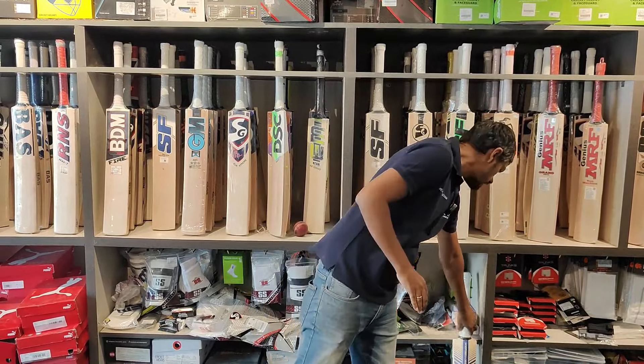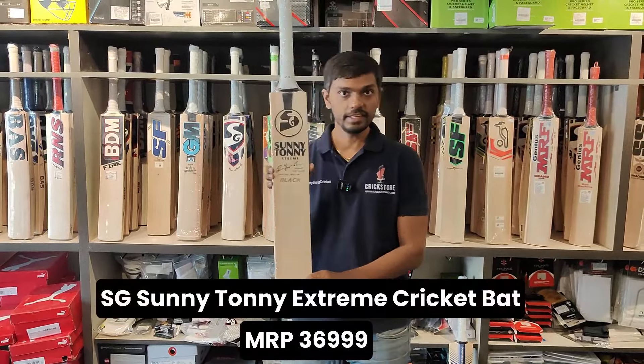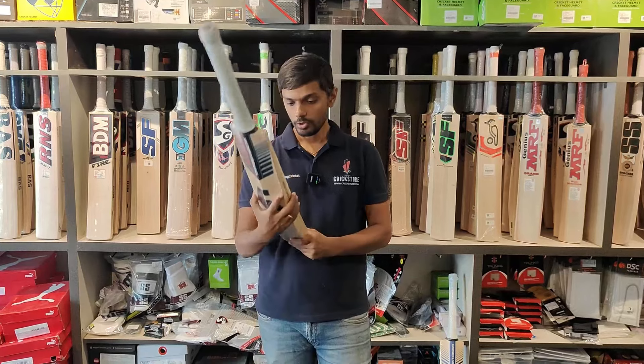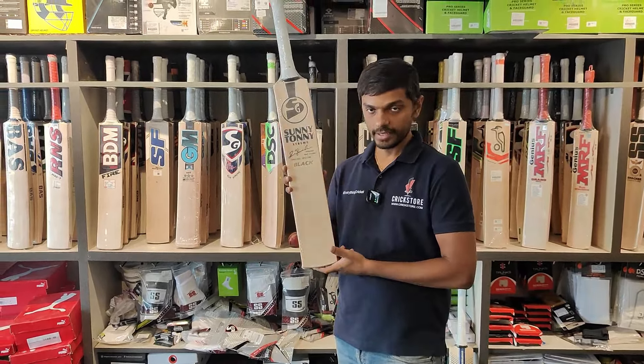This is bat number one. The second bat, which is behind me, is another Extreme — this is the Sanitani Extreme. That one was Triple Crown; this is Sanitani Extreme. This is a grade 2 English Willow, and the MRP is 36,999.